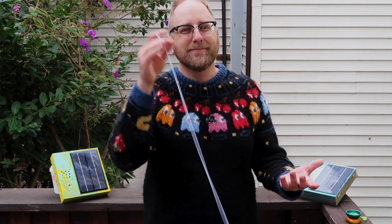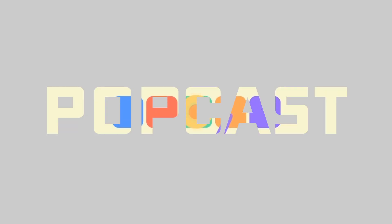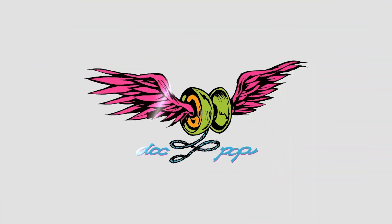Hi, I'm DocPop. It's good to have you back. Welcome to PopCast, a crowd-sponsored yo-yo show.